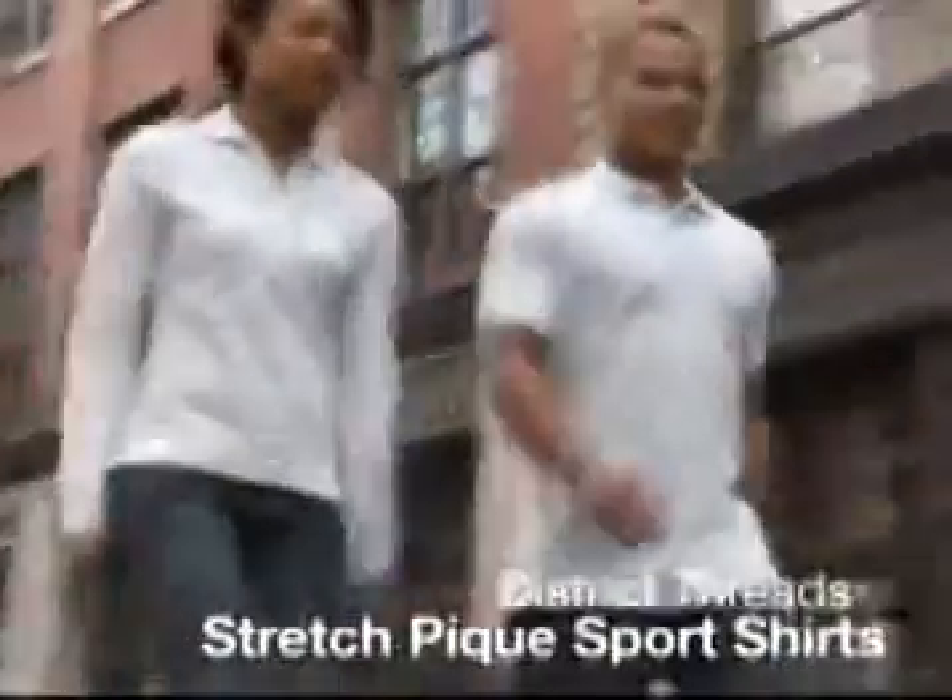Our District Thread Stretch Piquet Sports Shirt is constructed from a resilient stretch cotton blend that keeps its shape through more wash cycles than ever. And its trend-right style means it will be an essential piece in your wardrobe.